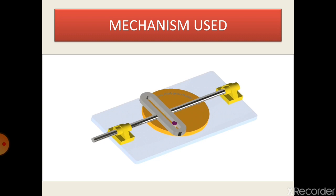An electric motor can be used as an input for the rotary motion. This will create a reciprocating motion as shown.